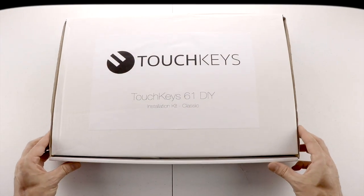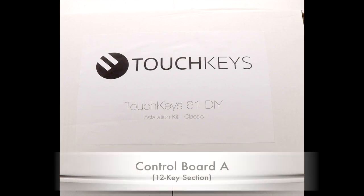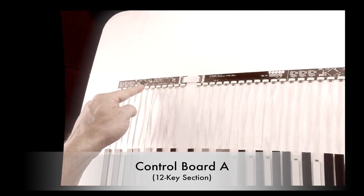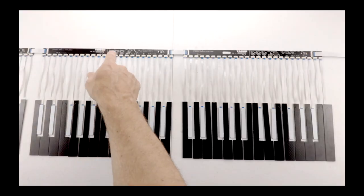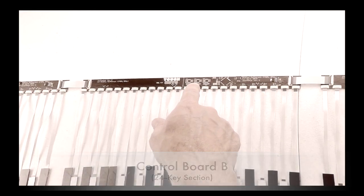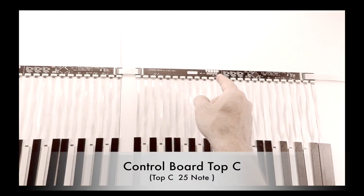When first unboxing TouchKeys, it's best to lay out all of the components to see how the pieces fit together. The TouchKeys 61-note kit will come with a 12-key section control board, a 24-key section, and a 25-key section labeled TOP-C.